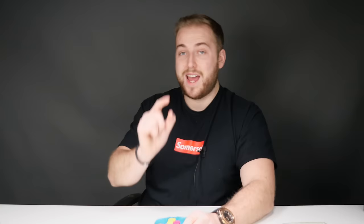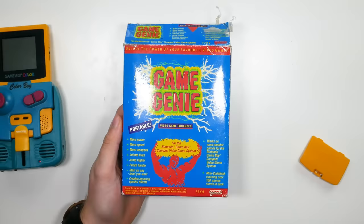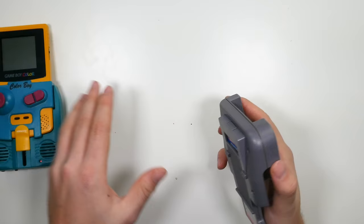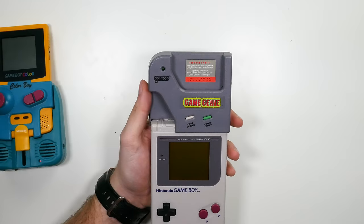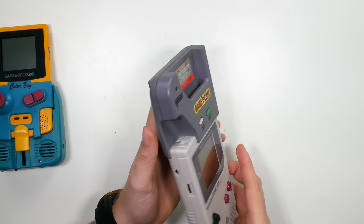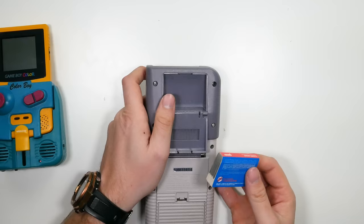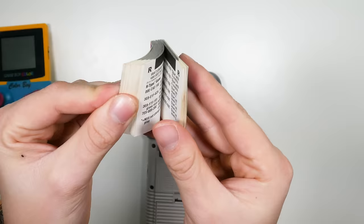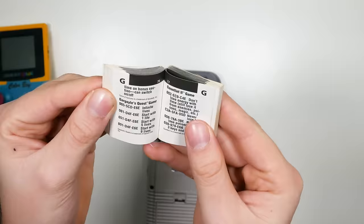If you really want to pimp out your Game Boy Color, the next accessory I have — one I actually only bought a couple of weeks back — is the Game Genie. Originally it was for the original Game Boy. It's basically a cartridge that goes into the back of your Game Boy; you put your original cartridges in and you can access a bunch of cheats. At the back it has a cheats manual with loads of cheats for loads of different games. Let's give it a go — I think I need Tetris for this one.